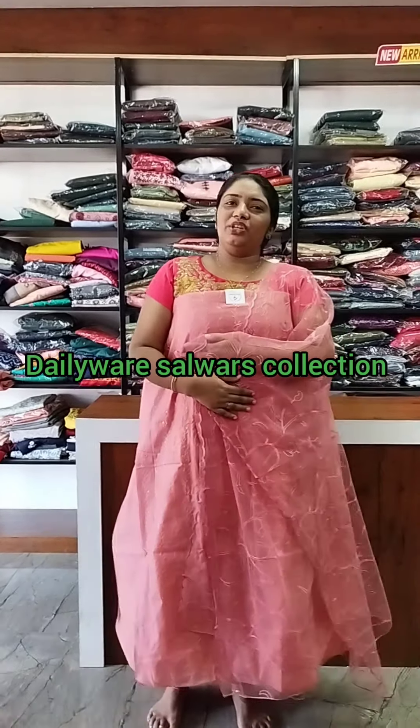Hello everyone, welcome to your designs. This is my collection of Salvasa — it's about 88 Salvasa.